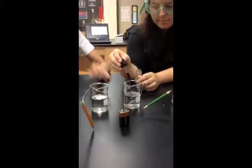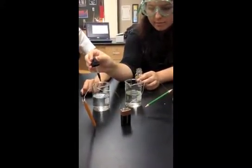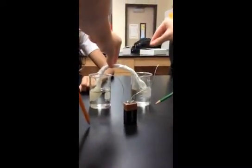We're putting our universal indicator into both beakers to see which will become an acid and which will become a base. Now we're going to put in our salt bridge soaked with magnesium sulfate.